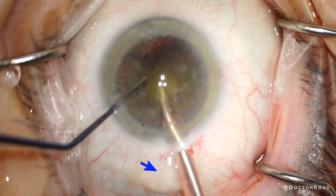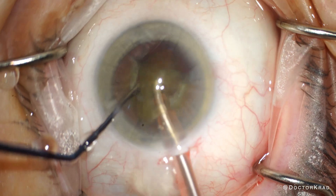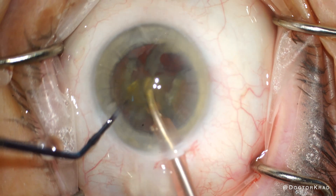Here I'm noticing some chemosis on the left side. I'm going to address it in a second, and I'll let you know how to prevent it. The only other adjustment to make is to lower your bottle height a little bit so the eye pressure doesn't build up too much to stress the RK incisions.